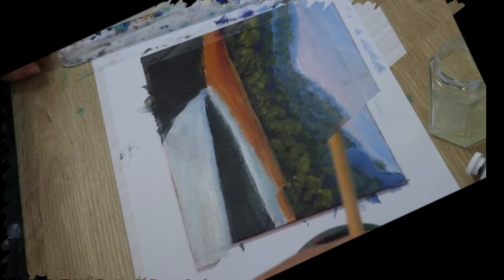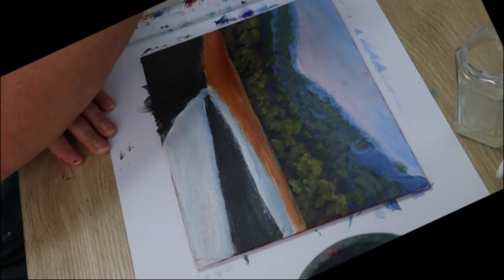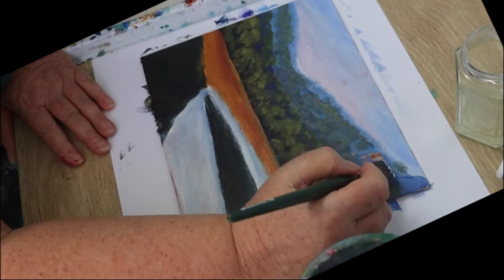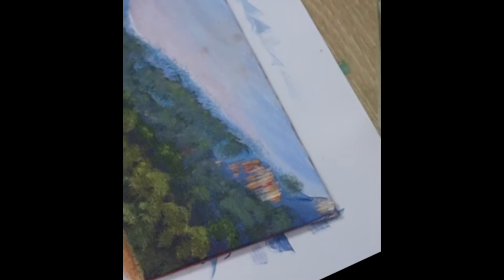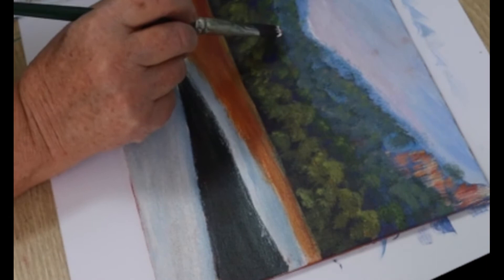The next thing we'll paint in are the cliffs. Make a color with white, burnt sienna, raw sienna, and a little bit of magenta. Loosely mix the paint together — you want the colors to be streaky. Load the ends of the bristles of a flat or angled brush with that color, apply it to the canvas where the rocks will be, and pull the color down. You want it to be patchy and streaky with all those different colors showing.